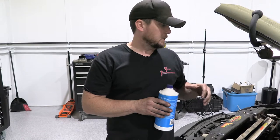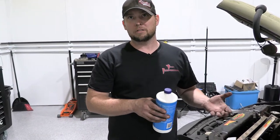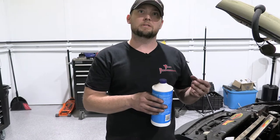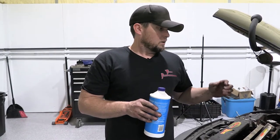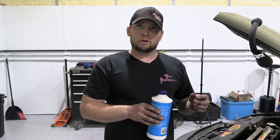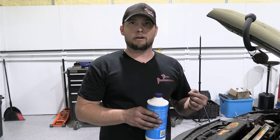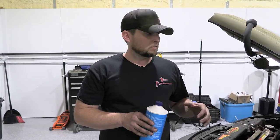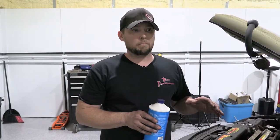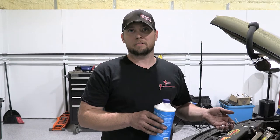The quick disconnect keeps fluid from leaking out of the system when it's disconnected — it has a plunger or piston that stops the orifice. By taking a small screwdriver we're going to push that plunger in and allow a path for air and then fluid to escape the end of the master's line. Bleeding it this way is going to be much quicker than if you just hook the line up to the slave.